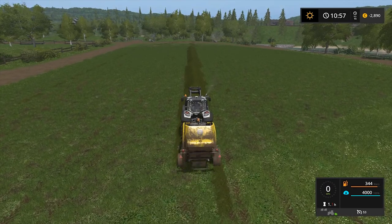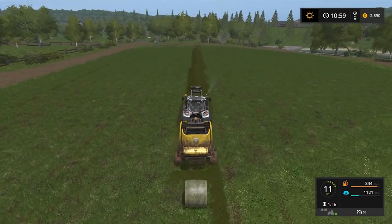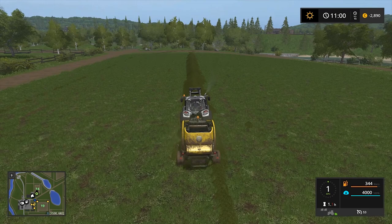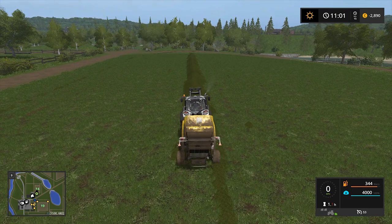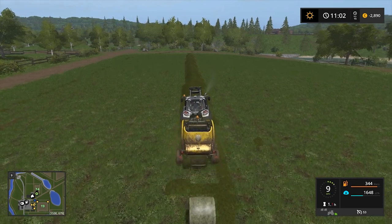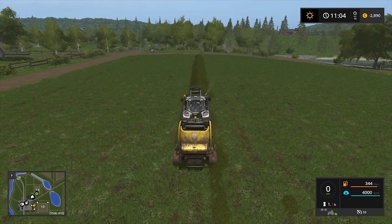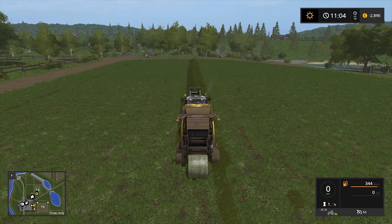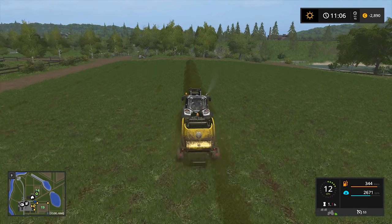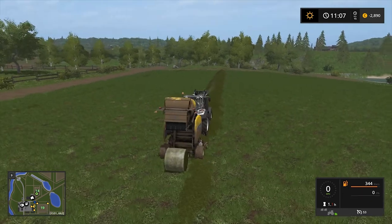Looks like it isn't actually — oh, that's too bad. It's filling up quite fast. That's two bales. And that's three bales. I wish that bale making was this effective normally. That's four.